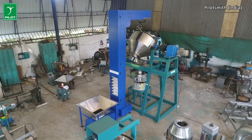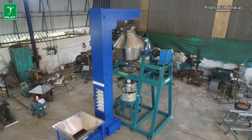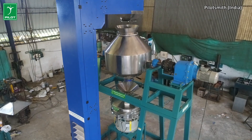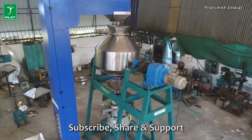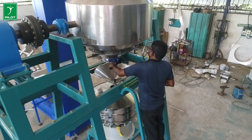Uniform mixing of the raw materials occurs inside the chamber when the materials are lifted and dropped simultaneously through the spirals repeatedly during the rotation of the double corn blender. The output discharge door can be controlled by the machine operator by means of a hand lever from floor level.